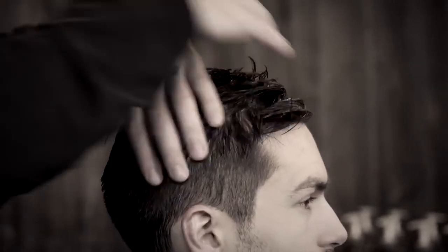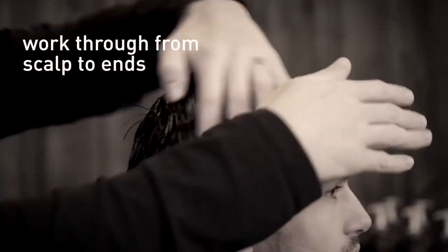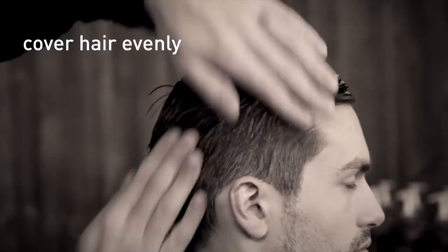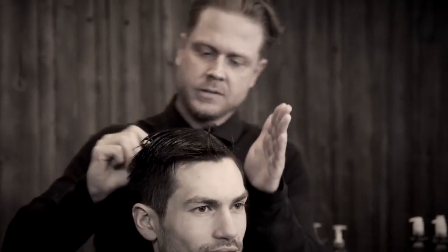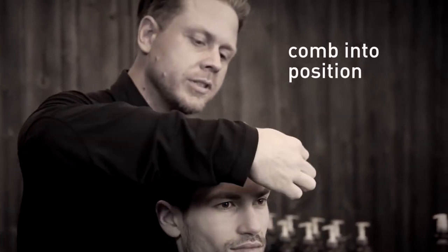To apply the product, work it through with your fingertips and your palms from scalp to ends, and make sure that the product is everywhere throughout your hair. You will then find where your hair parts, separate it, and then simply comb it into position.